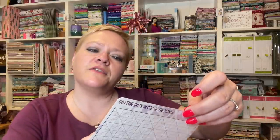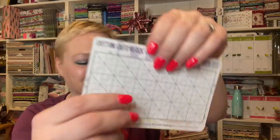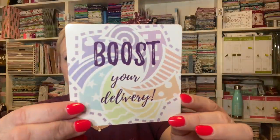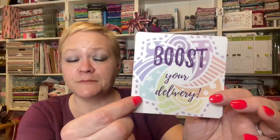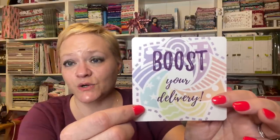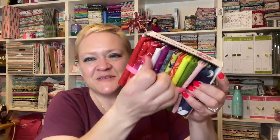The Cotton Cuts block of the month is included, and you can also do the color sheet if you want. A reminder that you can boost your delivery — on their website there's a spot where you can choose some items and they'll pack it in the same box so you don't have to pay separate shipping. The lagniappe is candy — Godiva Masterpieces Dark Ganache Heart. That's really tempting.